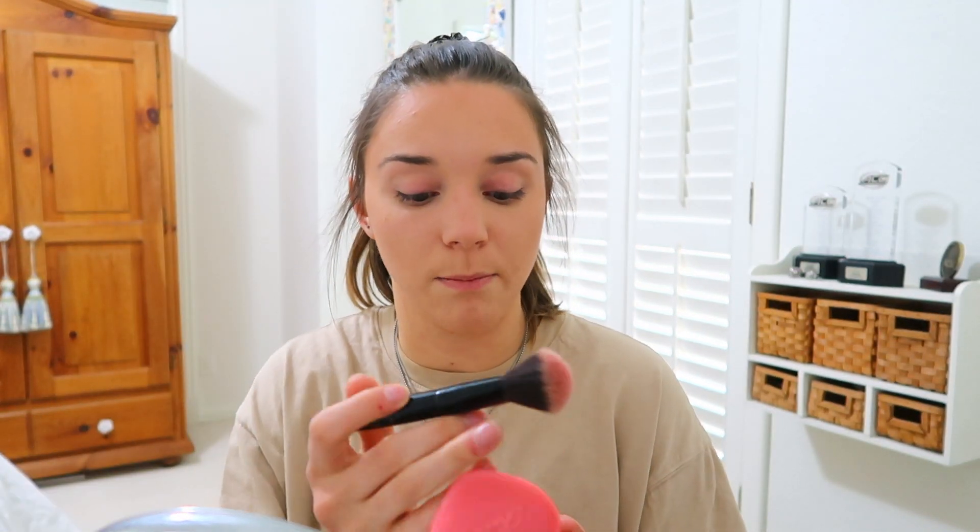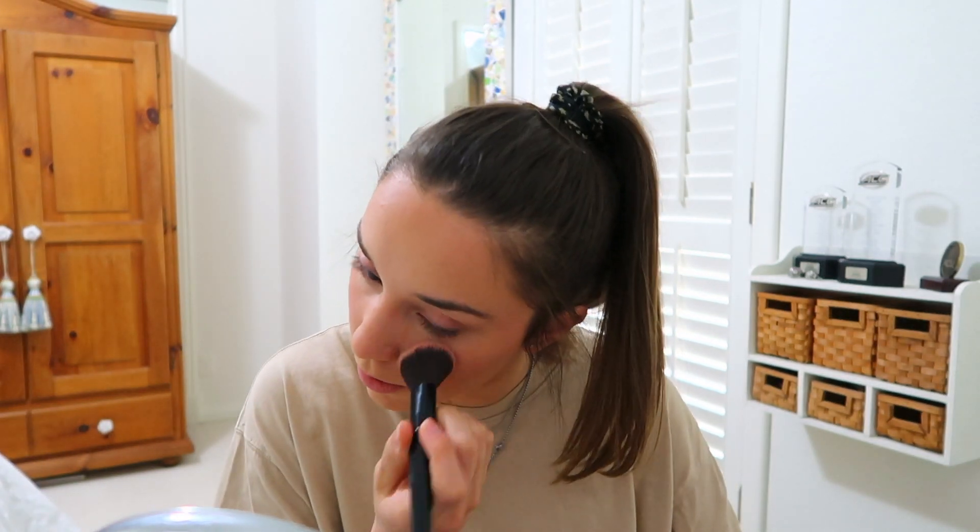Next I'm going to use blush — it is the Too Faced Love Flush in the color Love Hangover. That's a long name, but there you go. I just put a little bit on my cheeks, I don't want too much. I never really use a lot of blush.